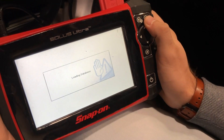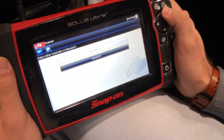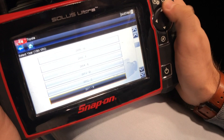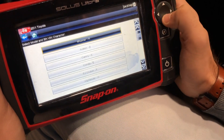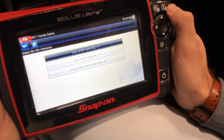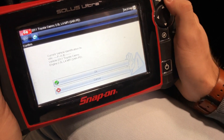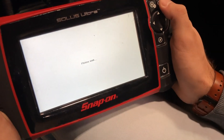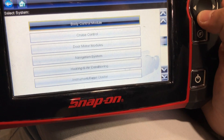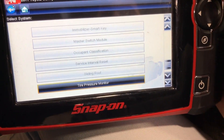We're going to select Toyota, then go to Manual ID. I'm going to select 2011 because that's what I have — Camry 2.5 liter engine. It displays the current vehicle identification number, we hit OK, and then scroll down to the option that says 'Tire Pressure Monitor.'